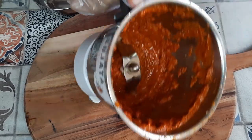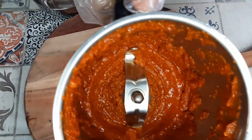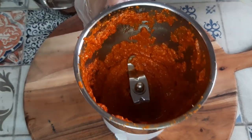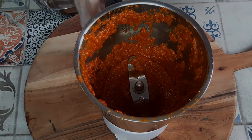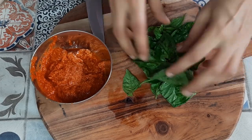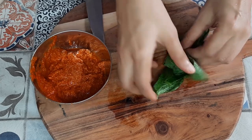You can add a little bit more water if required so that you have this kind of consistency — it is not runny, it should be a thick paste. Now just remove it into a bowl.